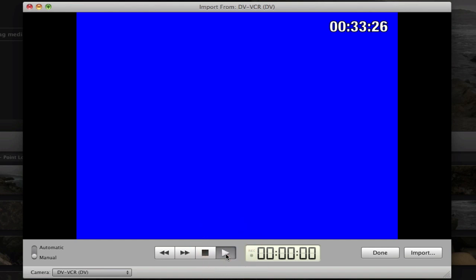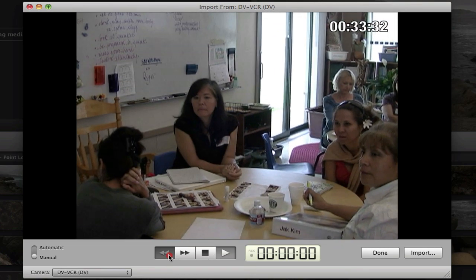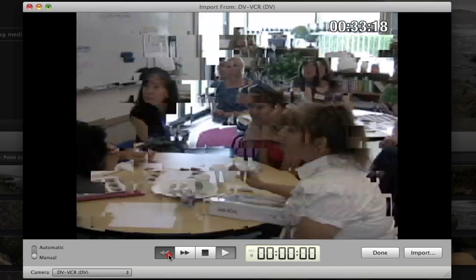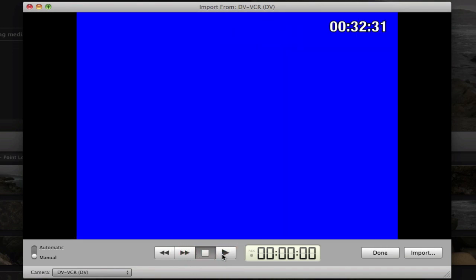If you press the play button, you can see where your tape is at. If you don't want to import from that point, you can press the rewind button until you see the point where you want to import from. So let's say you want to import from around here — you press the stop button and then press the import button.